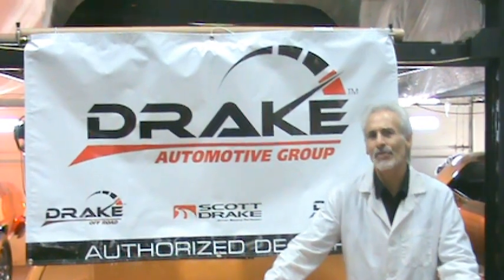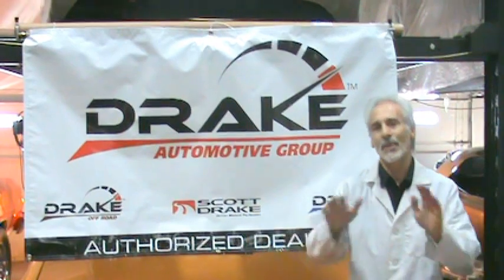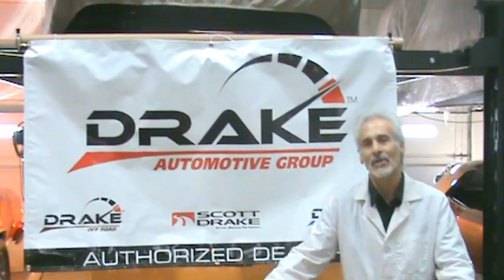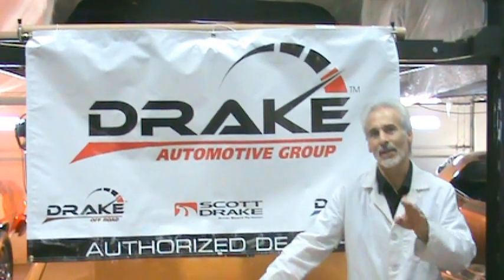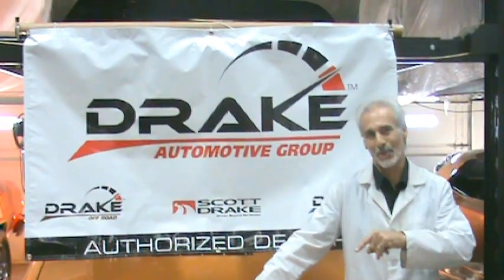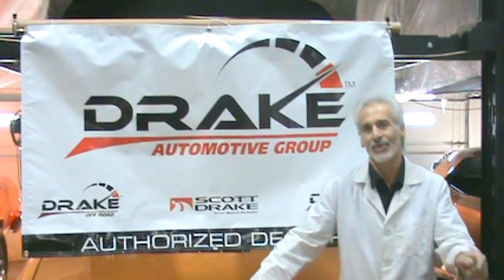They're going to be at the 2011 SEMA show, which is the first week of November. They have a big booth over there and they're going to be highlighting a lot of their new products. This SEMA thing has gotten to a big level — if you can even park a car in the SEMA parking lot, you're pretty cool. So that's how cool it is that these guys are at the SEMA show.